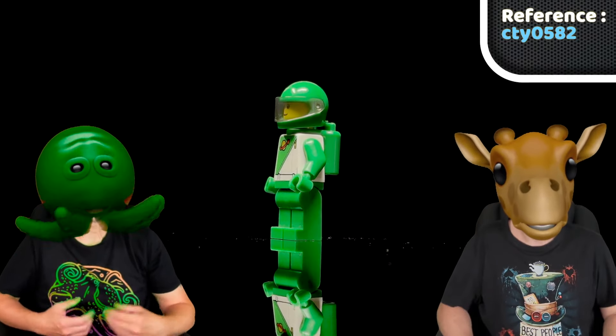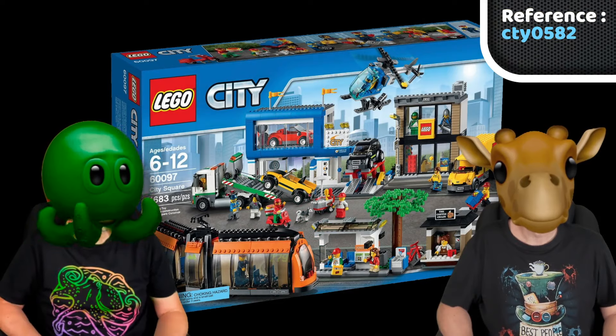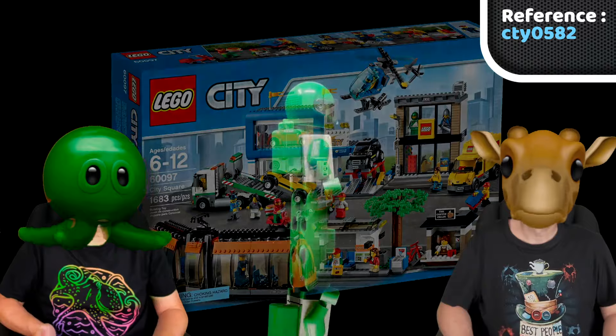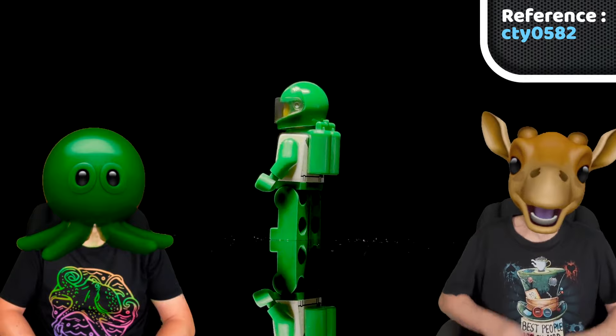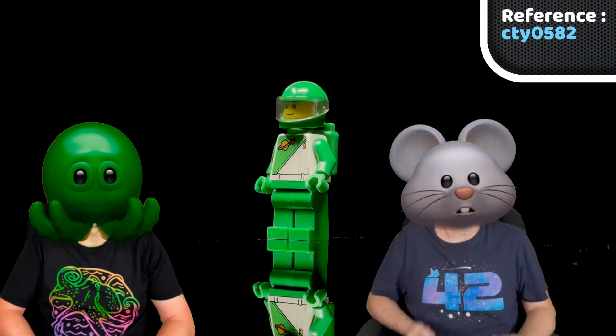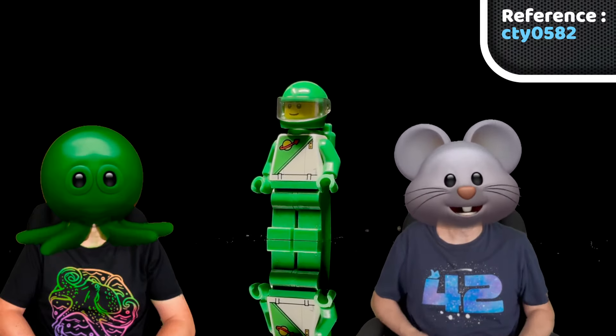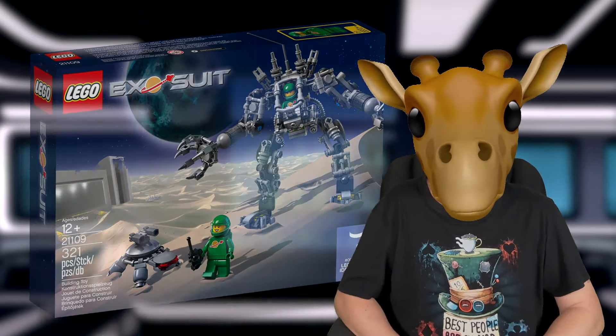2015 saw something special — the new Futuron minifig. Had they revived the theme for that year? Not exactly. It was actually part of a City set, the City Square, to be precise. And no, this wasn't a new spaceman, but a sort of life-sized mannequin for the LEGO store on that square. I find it funny that LEGO minifigs get to shop in LEGO stores. Well, mannequin or not, it looked like a Futuron outfit — diagonal zipper, two-tone uniform and all — and it was green, introducing a new color to the collection, just one year after LEGO had introduced the green classic space minifigs in the Exosuit set.